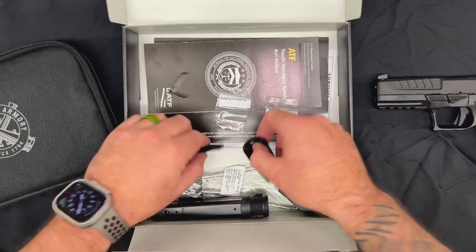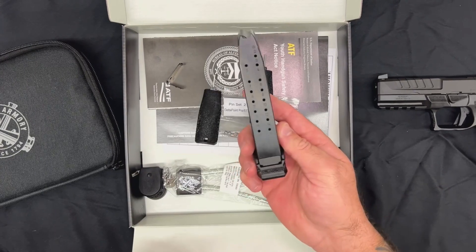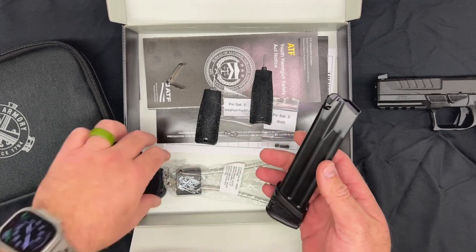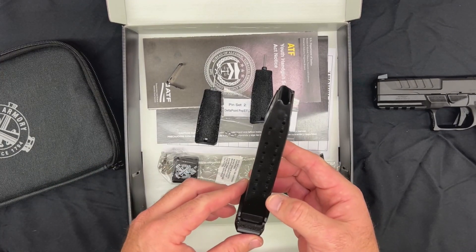You also get extra grip plates, a magazine load assist tool, and here is another 17-plus-1 magazine. With the included plate on there, I believe that jumps up your capacity to the 20-plus-1.